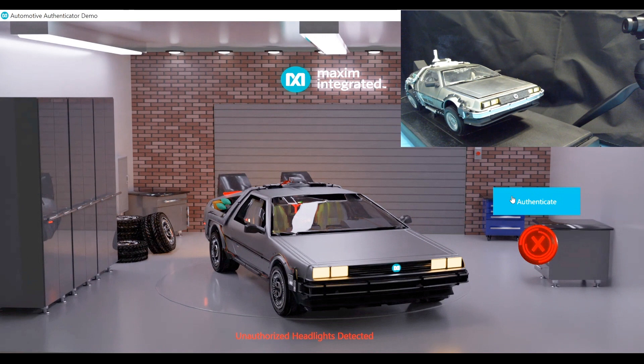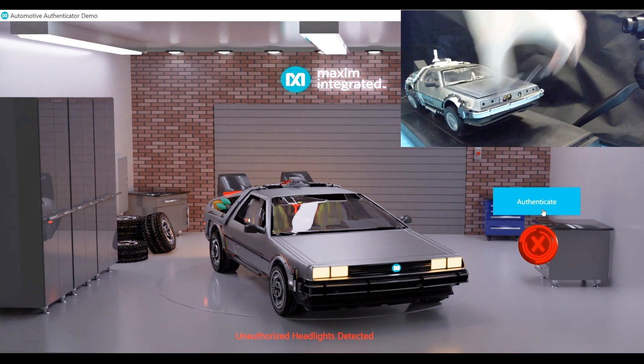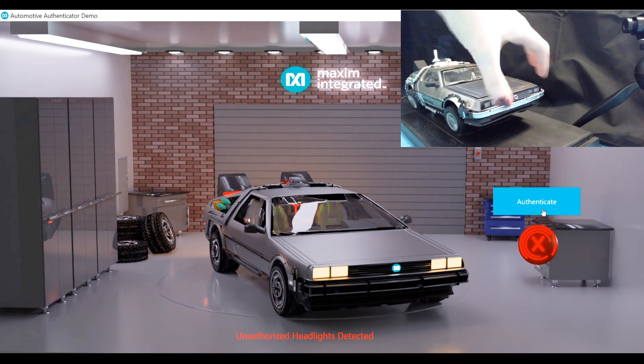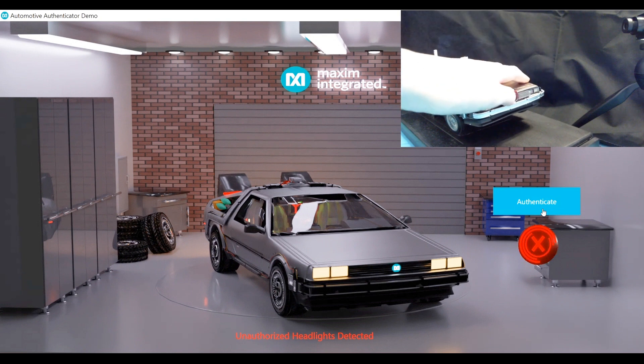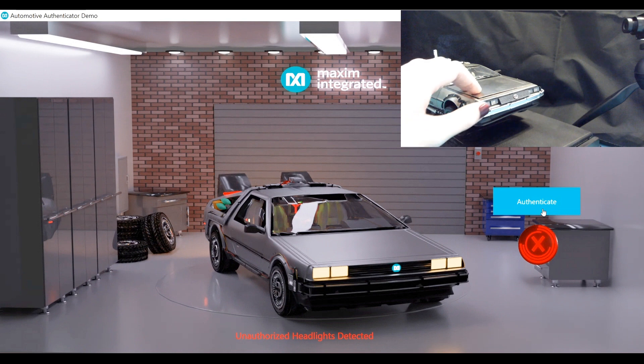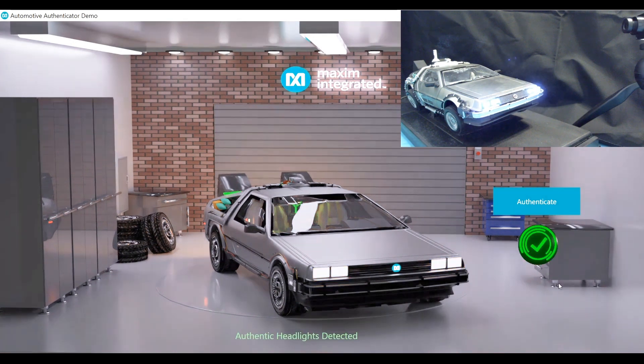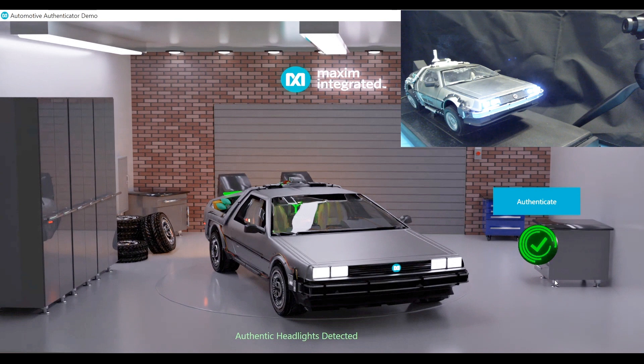Here we have non-authentic headlights being detected, and as you can see these are a yellowish color which might not be as effective in the dark — that could be a safety hazard and not up to OEM standard. Now I'm going to remove the inauthentic headlights and replace them with the authentic pair that has the automotive authenticator embedded in them. And here you can see that the authentic headlights are a bright white — so much more vibrant than the non-authentic headlights and a lot safer for driving at night.